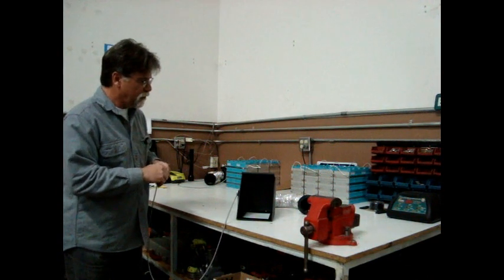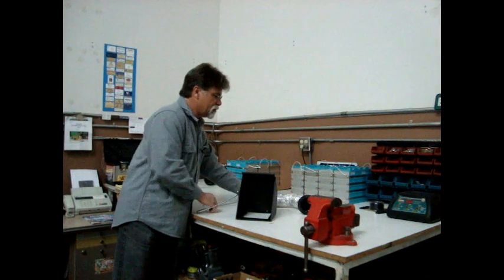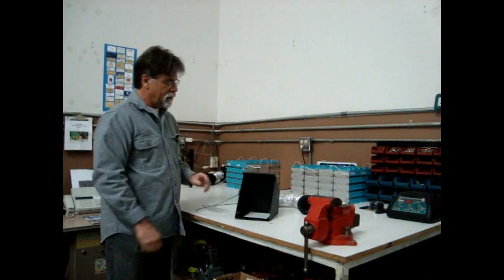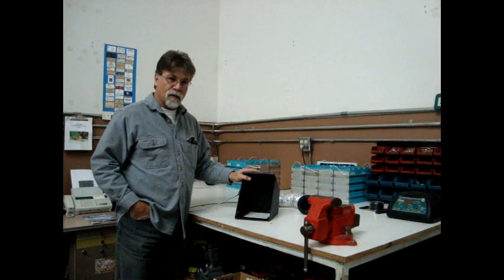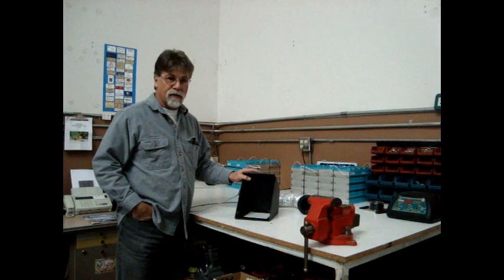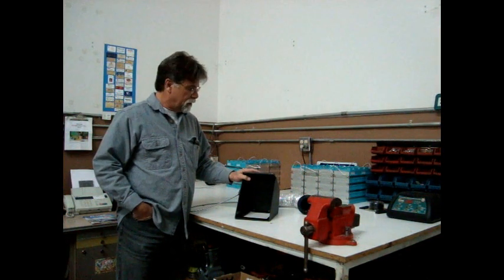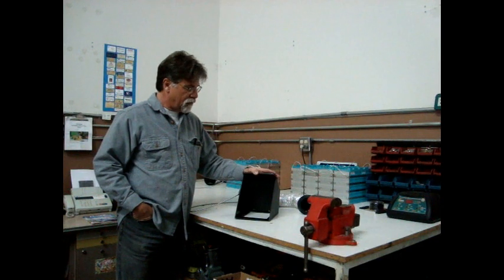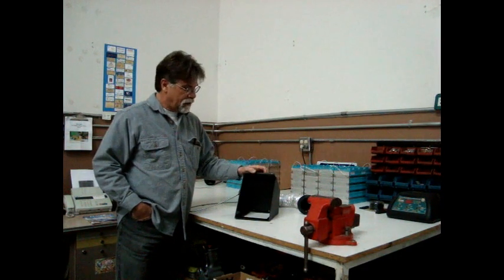Very simple, very reliable. No electrical connections, no plumbing connections, nothing to fail. The original prototype, which was installed in 2006, is still in service today. These are made from 3/16ths inch thick ABS plastic and are very durable.